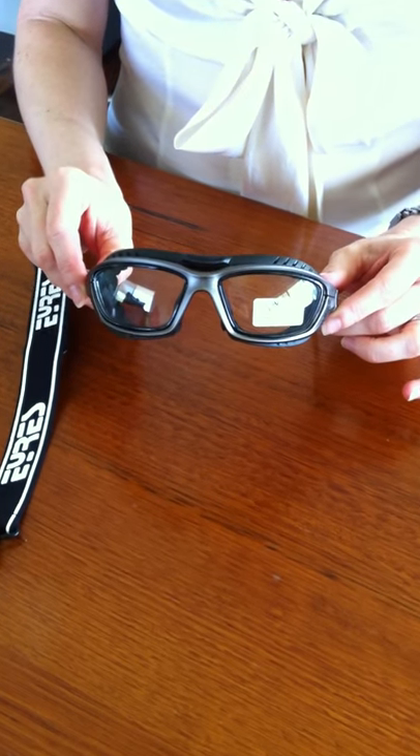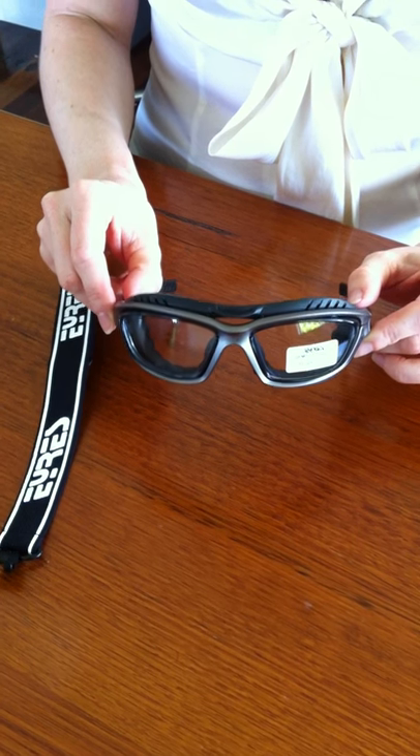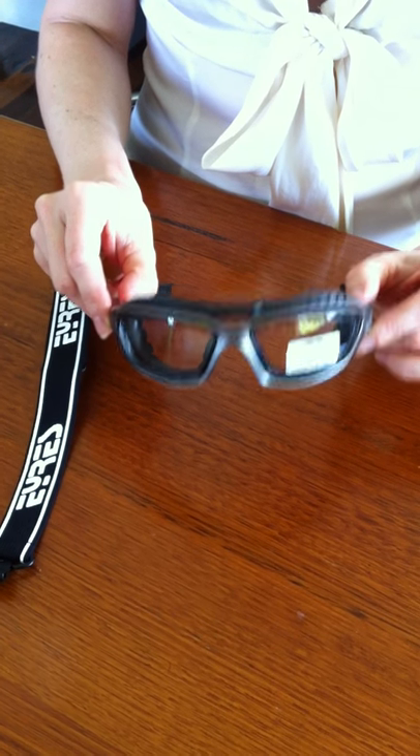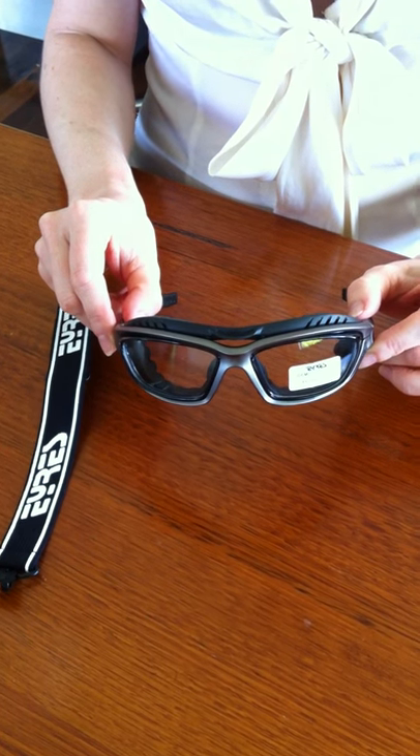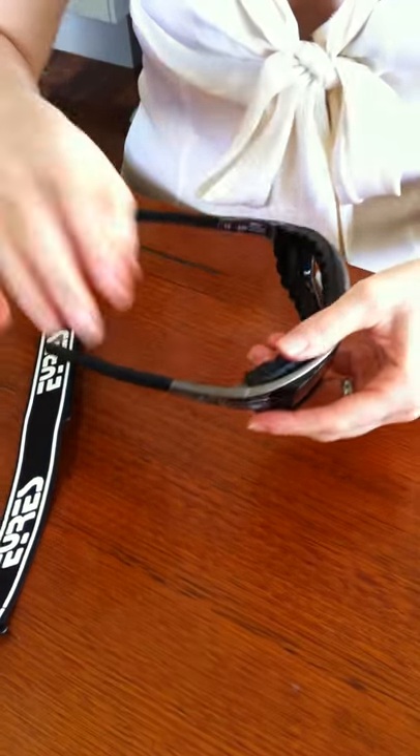These are the Aries Transformer Safety Glasses. I thought you might like to know how to actually turn them into safety goggles. You basically have to remove the temples and replace them with the strap.